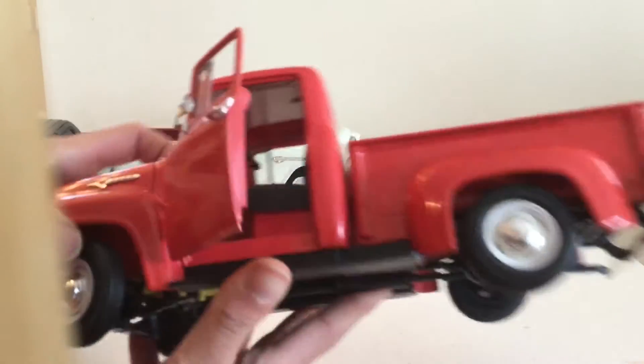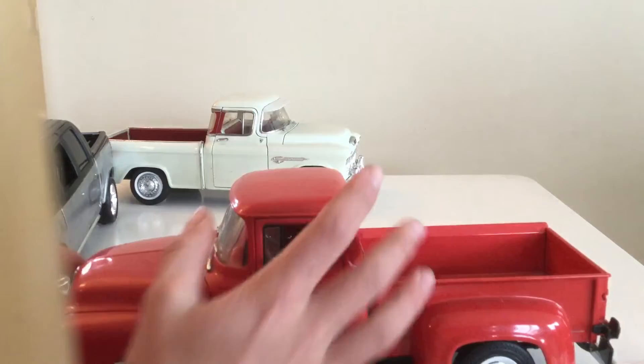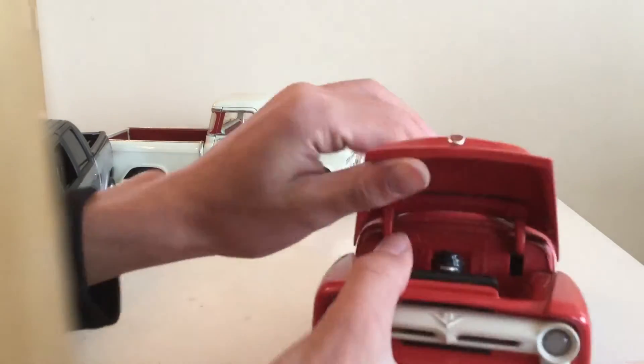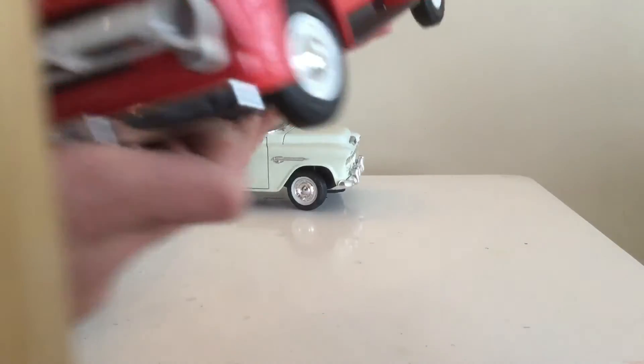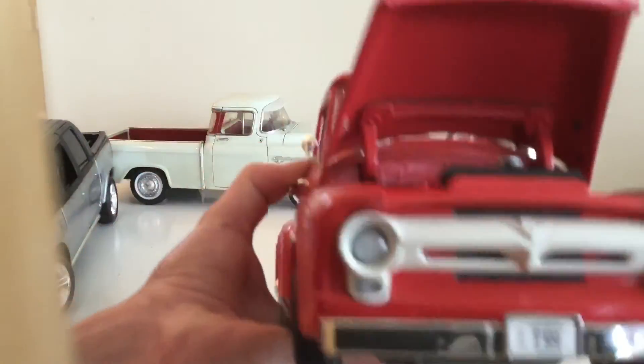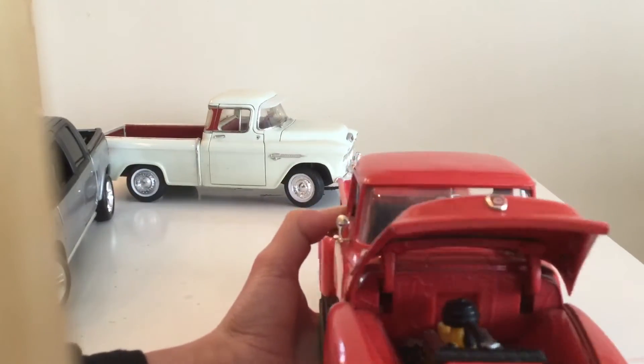It has black interior. Here's what the Ford sign looks like on it.